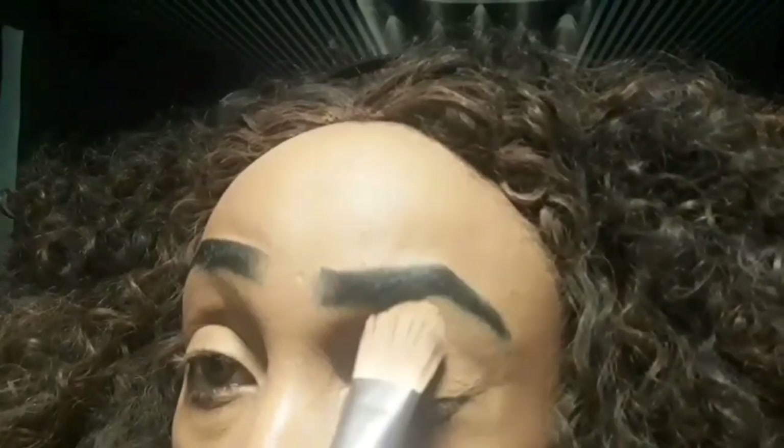I did use foundation to go over the face. I'm using the NYX finishing powder to set it — it's in Smoke. I'm gonna go in with that black; it happens to be my favorite black on this. I'm gonna take it at the outer corners.